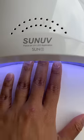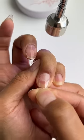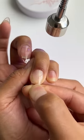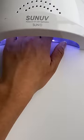Apply a thin layer of gel glue and cure for 30 seconds. Apply gel glue to the etched portion of the nail tip and leave excess at the base. Apply the nail tip at a 45 degree angle and push down until the gel glue reaches the tip of the natural nail. Flash cure for 15 seconds and then full cure for 30 seconds.